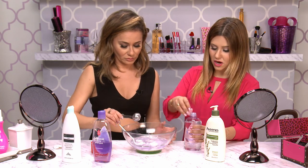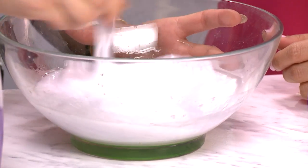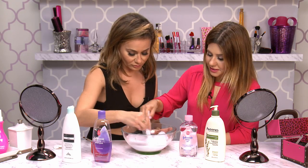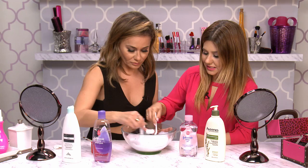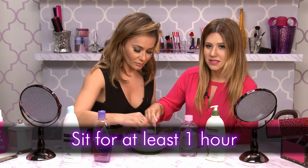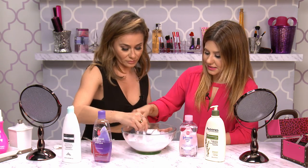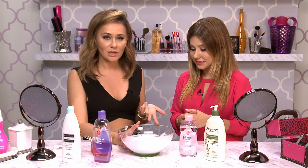Now we're going to mix it all up. Smells so good! It looks really watery and runny now, but one of the most important steps of this DIY is that you have to let this mixture sit for one hour, so it basically just kind of sets itself. We're going to come back and test it out because we actually haven't tried this DIY. We don't know if it's going to be good or too thick, so stay tuned.